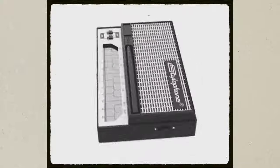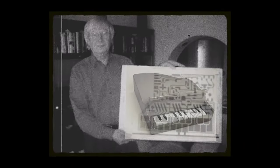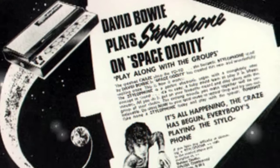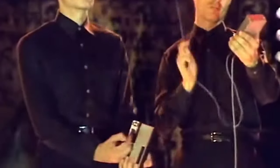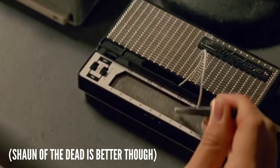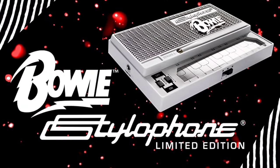This is a stylophone, invented in 1968 by a guy called Brian Jarvis, who thought of the idea while repairing a toy piano for his niece. The first song to feature a stylophone was David Bowie's Space Oddity, and since then the instrument has occasionally popped up — it's in a few Kraftwerk songs, it's in the film Baby Driver, and Bowie was so important to its popularity that he recently got his own limited edition model.